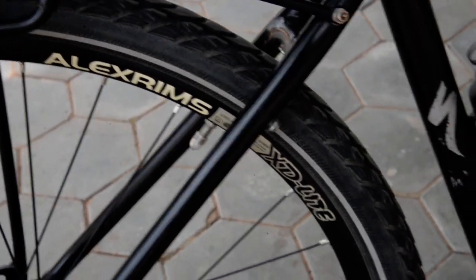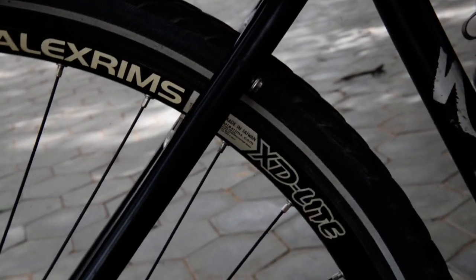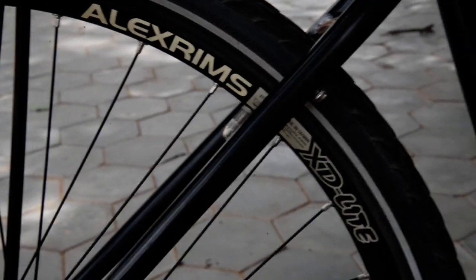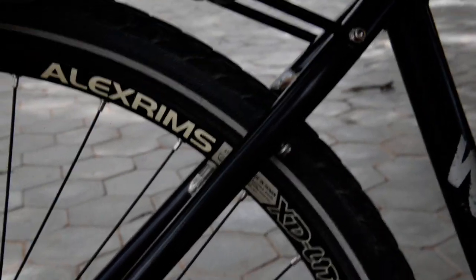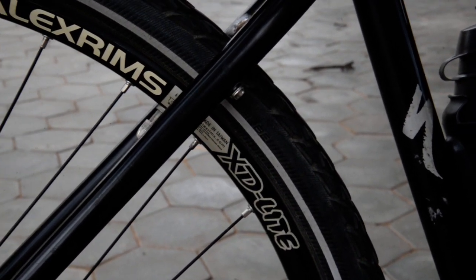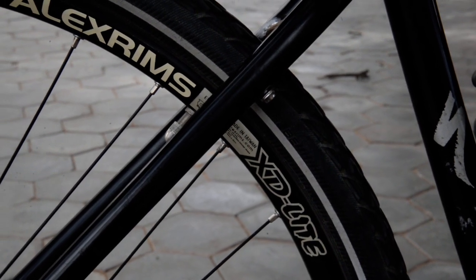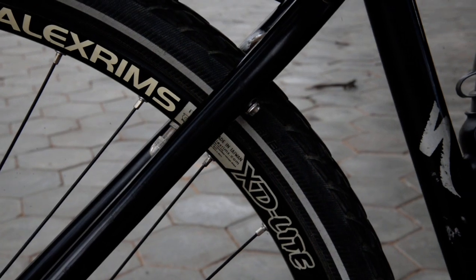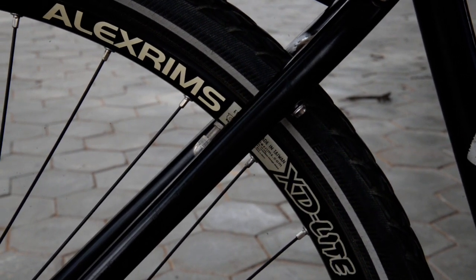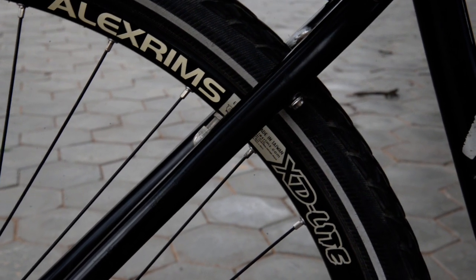The Alex rim on the bike is the XD Light, 622x18, which is really meant more for a road bike, but it just barely works for the tires. I bought it because the original Alex rim that came on the bike died — some spokes actually popped out of the rim and sort of exploded out. I had no choice but to buy this one as it was the only thing I could find. The wheel cost me about $50.